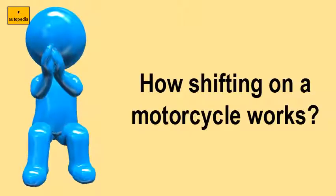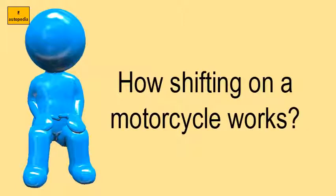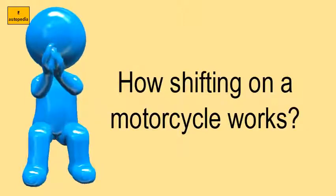How Shifting on a Motorcycle Works. Shift into first gear.